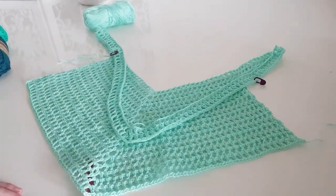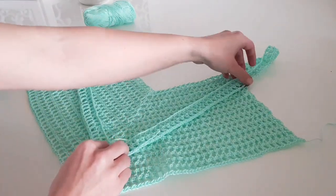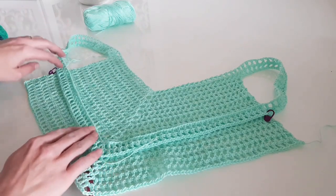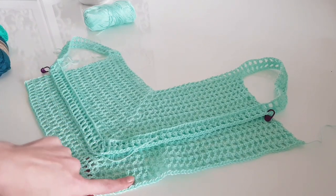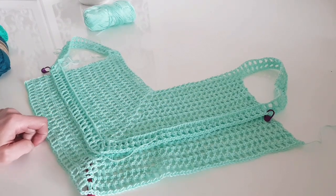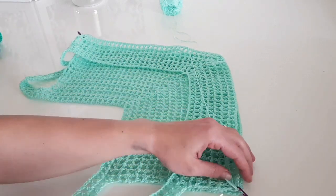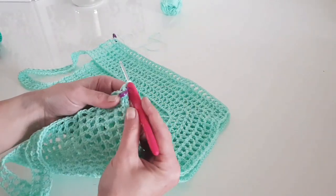You will find stitch counts for other sizes on my blog. If you place the middle of the front over the middle of the back you can figure out how many rows you need for the back. On size M I made five rows, while on size S you only need three rows, for example. After finishing the back, it's time to join the back and front. I placed stitch markers in the corners to hold both pieces together.